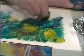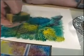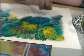Like that. And this has got quite a coarse underside to it, so we're just going to get a coarse effect now by just turning it over.